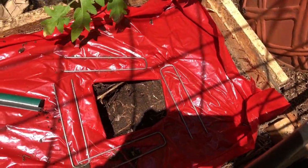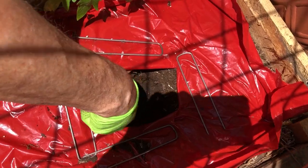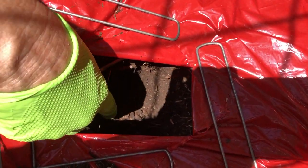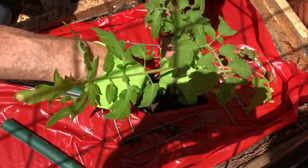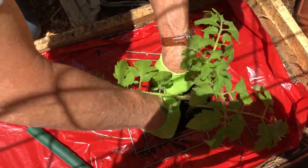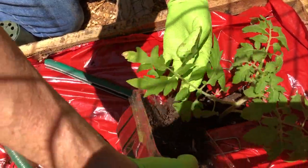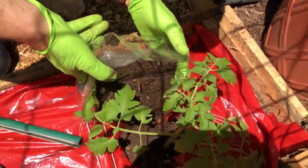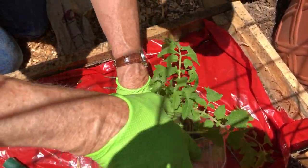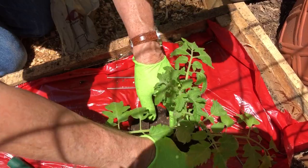We want to plant these deep because what happens with tomatoes is they send roots out through their stem. So you put them in deeper and deeper — just using a little extra soil here — and it'll send roots out into the soil that's covering the stem. I clipped off the lower leaves as well.